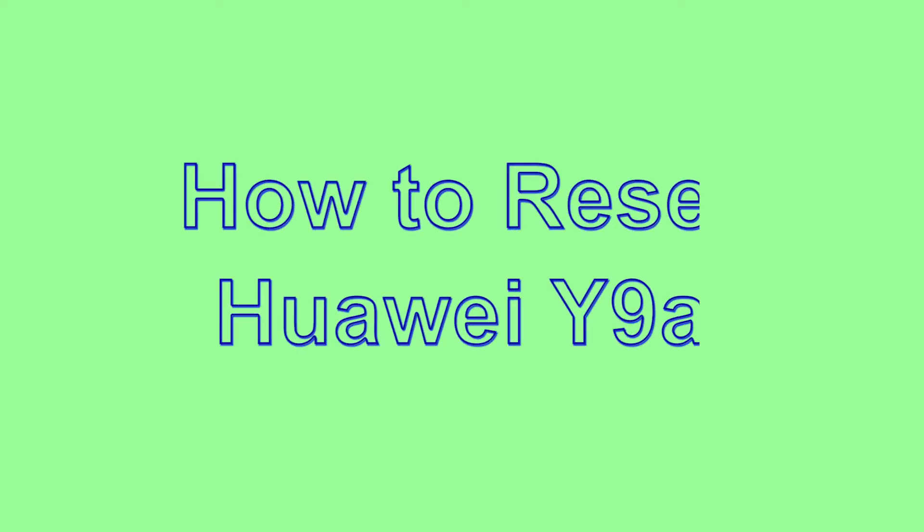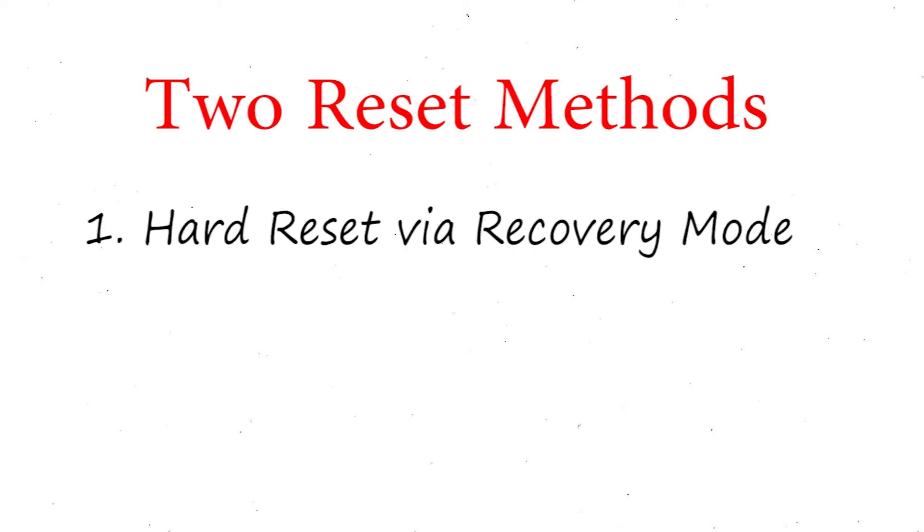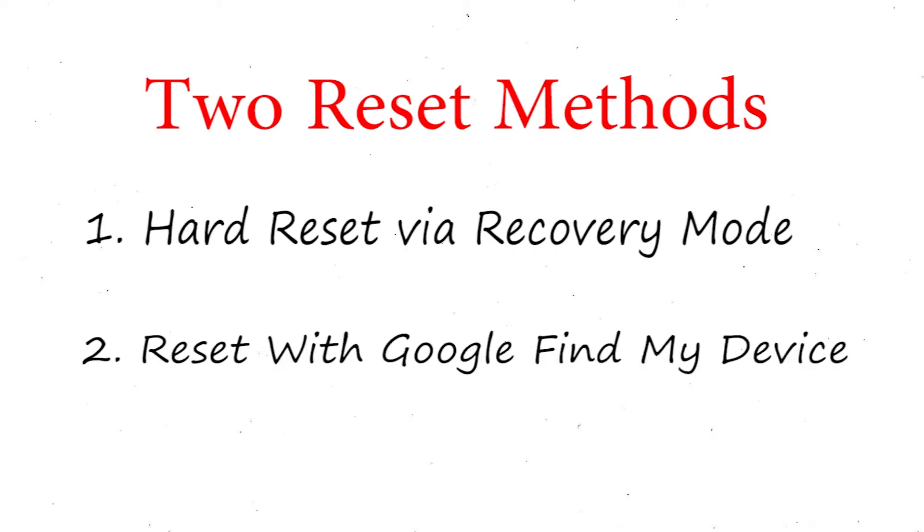Welcome to Android Pro Tips. In this video, I'm going to show you how to reset the Huawei Y9A in different ways. We provide two reset methods. First method: hard reset via recovery mode. Second method: reset with Google Find My Device.